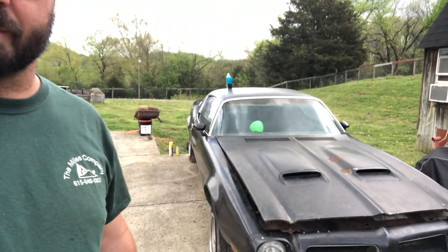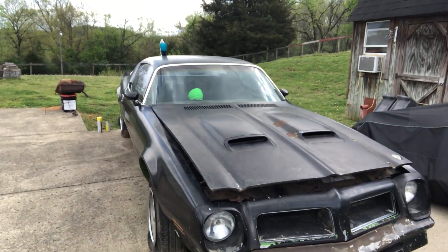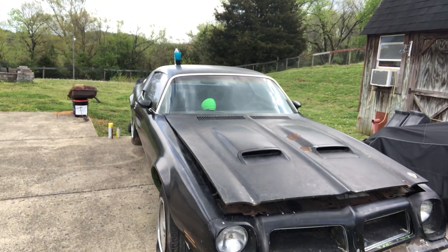How's it going guys? Welcome back to the channel. Here is the '76 Pontiac Formula — did some work on it. Let me show you what I got going on.